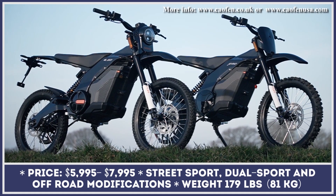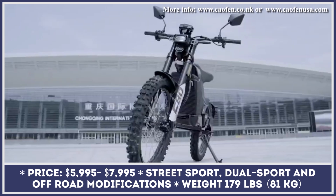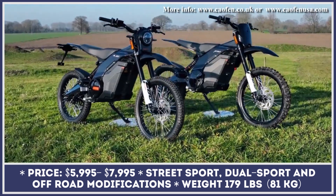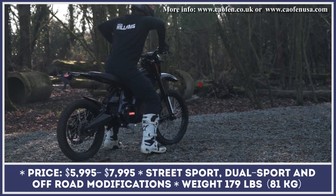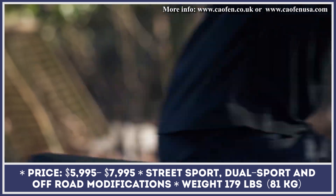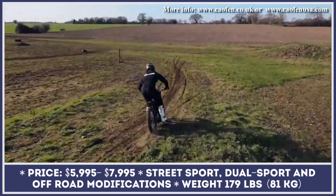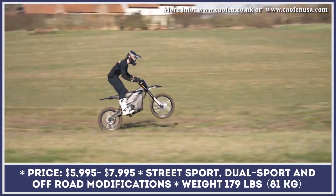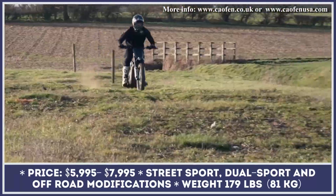When it comes to the electric power sports niche, Surron remains one of the best value-for-money options. There are many emerging manufacturers that don't want to admit this fact and are working on bringing more options to the market to deal with Surron's domination. The F80 is a model that was specially designed to do just that. For the USA market, this model is offered in three modifications — street sport, dual sport, and off-road — however the UK and European market only get dual sport and off-road versions.